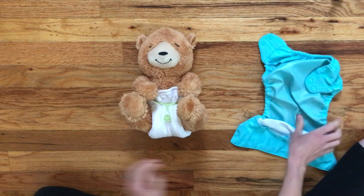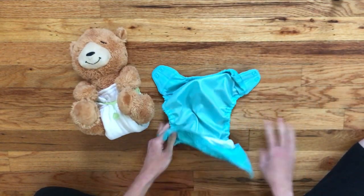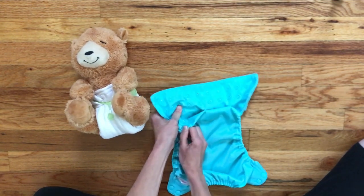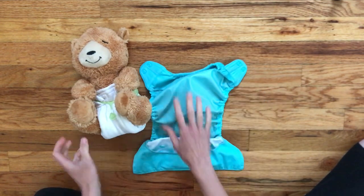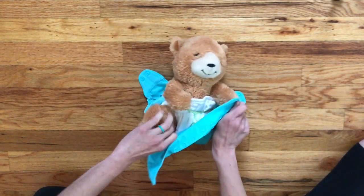Lastly we just have to put the cover over the diaper. If you are using a one size cover like I am, you want to make sure that your rise is snapped to the lowest possible setting because you're probably using the jelly roll fold for your newborn. Then you just wrap the cover around the diaper.